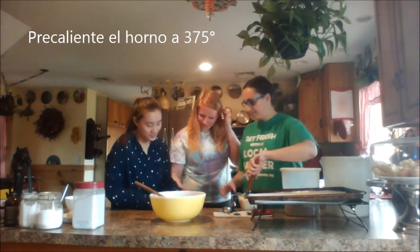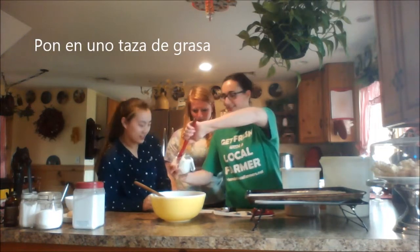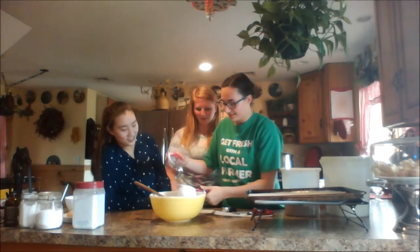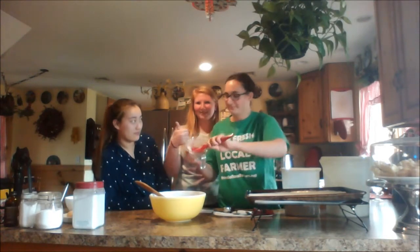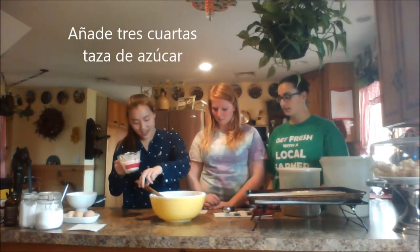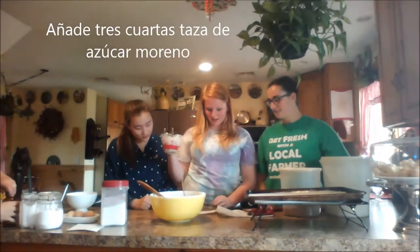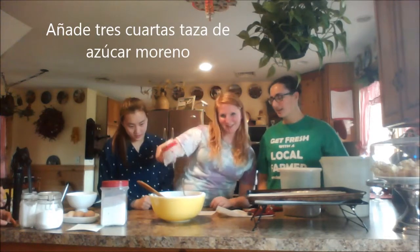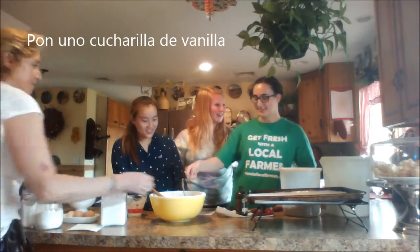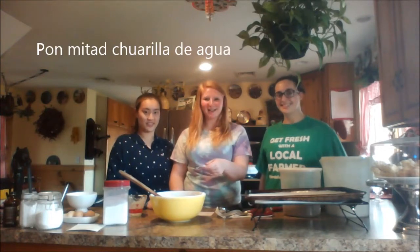So you go first. One cup of graso. Three quarters of azucar. Three quarters of azucar moreno. Two cucharadas de vainilla. Go to the sink and film. Half cucharada de agua.